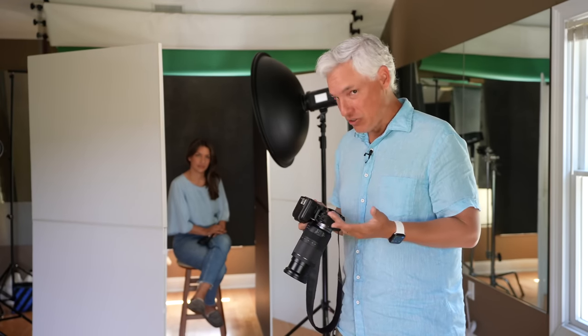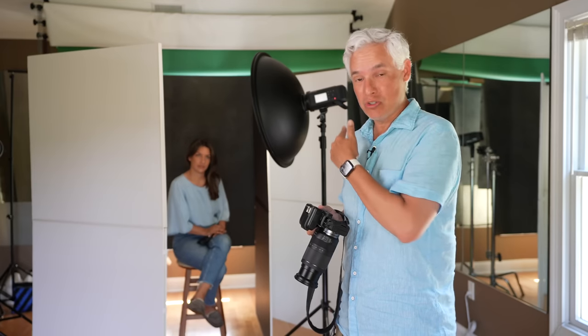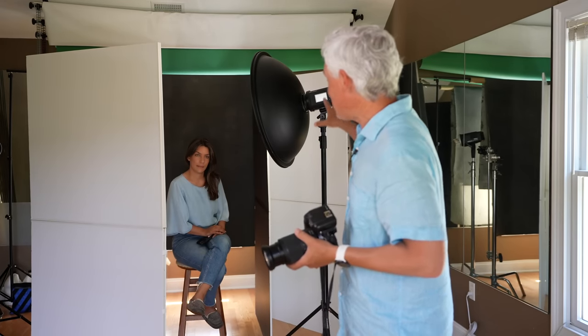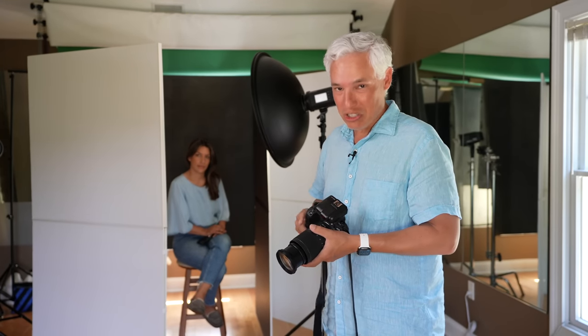We brought the cameras into the studio to do a proper portrait shoot and found a few differences. First, the R7 eye autofocus is a little snappier, but the RP performed great. The RP's sync speed — the fastest shutter speed it can use with studio strobes — is 1/160th of a second, which is not that great. The R7 is 1/250th of a second, significantly faster, which is better for freezing the motion of wiggly little kids in a portrait studio. Here we have a single light setup bouncing off V-flats with a gravity backdrop.